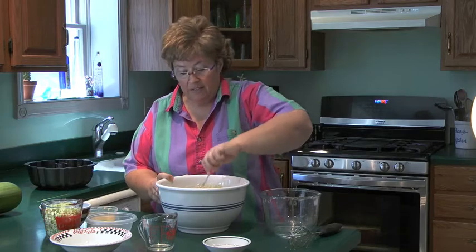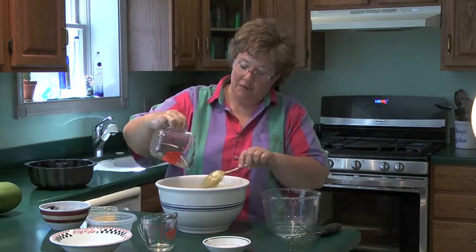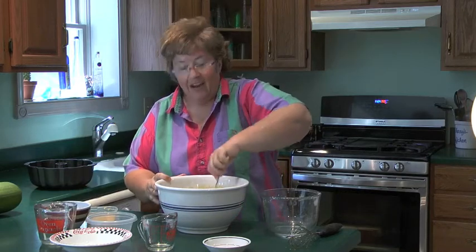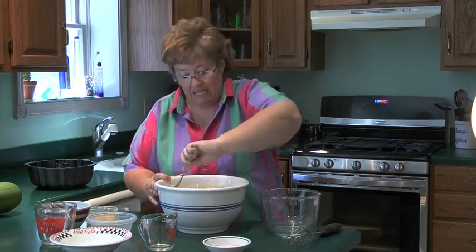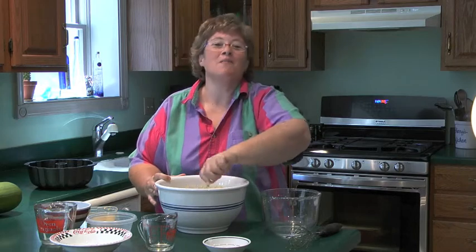Once I've mixed all of this together, I'm going to add my zucchini. Some people prefer to peel their zucchini before they put it in. I like to leave the peel on for a few reasons: one, I think the color looks kind of neat in your bread; the other is that a lot of our nutrients are in the skin of the zucchini; and the third reason is it eliminates one step in your cooking process, and I'm all for that.